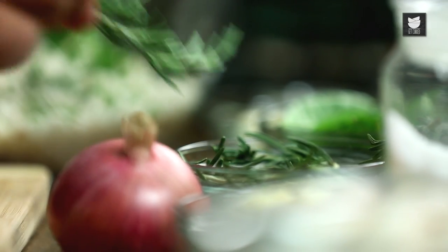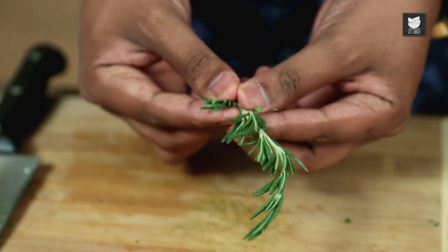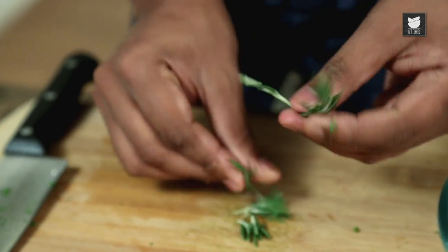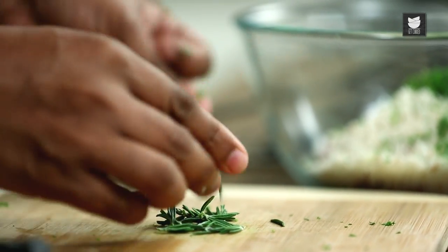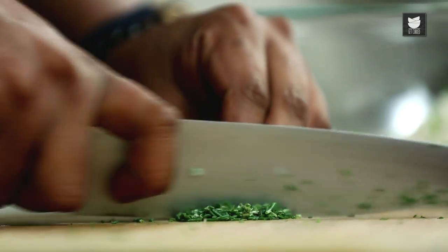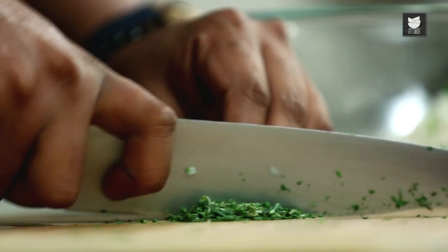I'm following this up with some Fresh Rosemary, which is going to add a nice robust flavour to the Meat. Just use the leaves — discard the stalks, or you can use them for your Soups. Bundle it up and chop it as fine as you can.